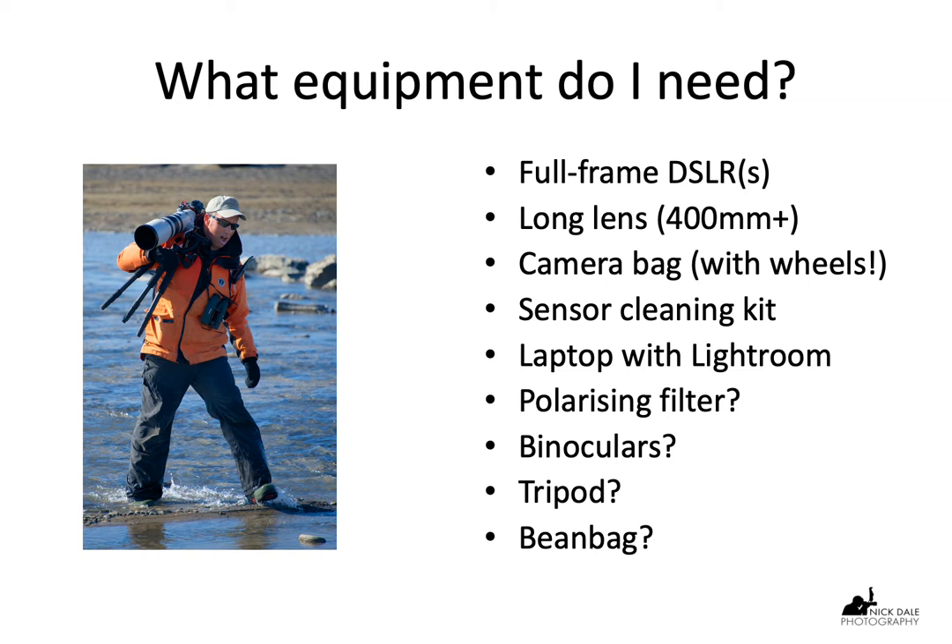Some of the other things are optional. I rarely take a polarizing filter on a game drive, but if you want super-saturated color or nice blue skies, then it's up to you. The cost is that you also lose around a stop of light, so you're dealing with half the amount of light that enters the lens. Some people take binoculars — I'm a little bit lazy sometimes, but everyone has a responsibility to find animals for everyone else in the Jeep. A good pair of binoculars is always useful. A lot of people get Swarovski binoculars, which are top end, but you can take whatever kind you like.